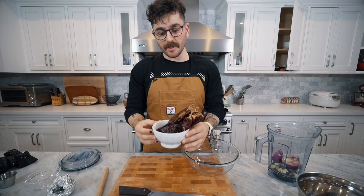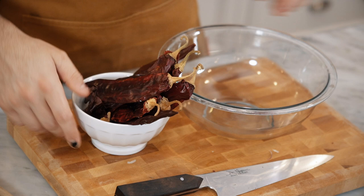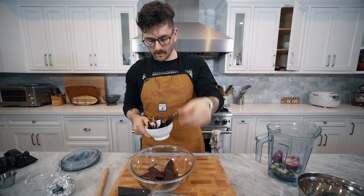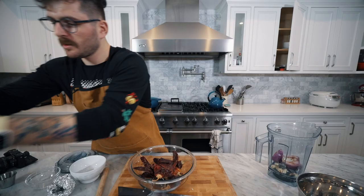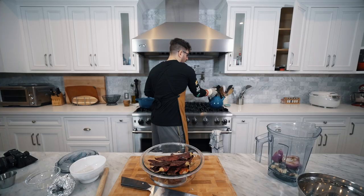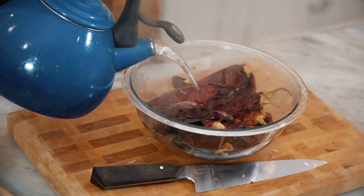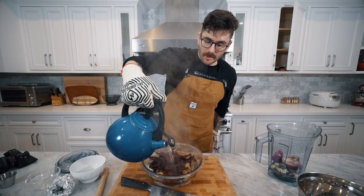We are going to take our bunch of guajillo chilies — these are dried out and are going to give an amazing rich flavor and color to our soup. I'm going to take maybe fifteen of these. We are going to cover them in boiling water — I'll pop on my oven glove. We're going to carefully submerge our guajillo chilies in this boiling water, which is going to soften them up so they're ready to be blended and become part of the adobo sauce. We're going to let this sit for about fifteen minutes.